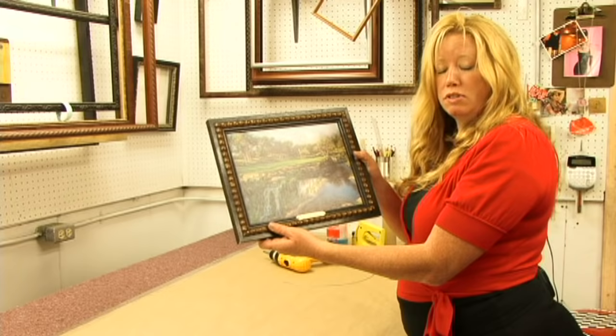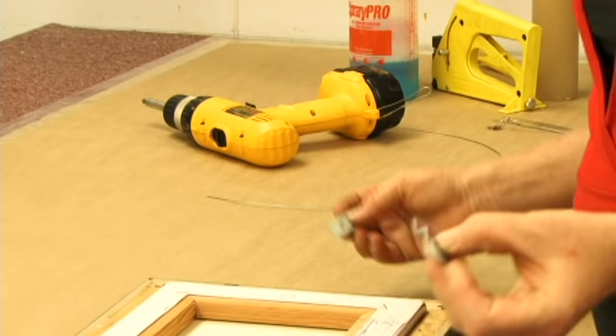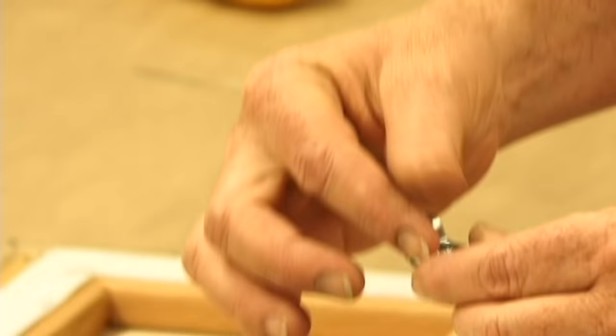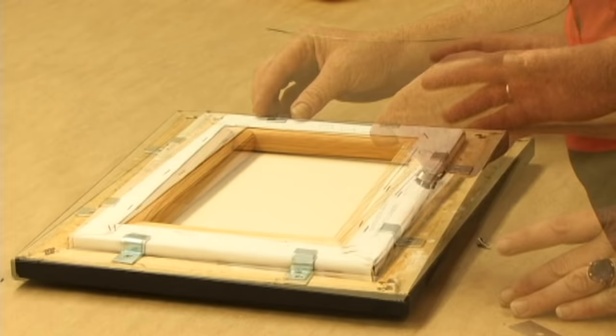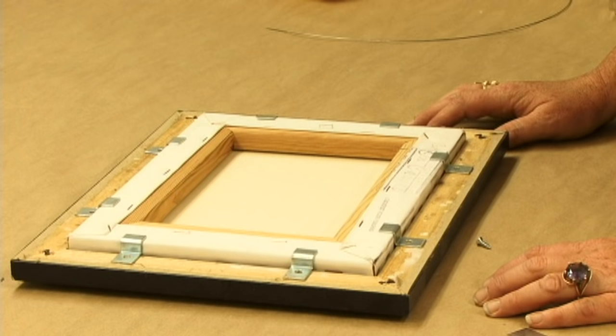What we're going to use is these things called offset clips. They have a hole in them to put a screw, like so. This is to hold the canvas into the frame. In general, I would put an offset clip every six inches or so, depending upon how big it gets. And that should be plenty.